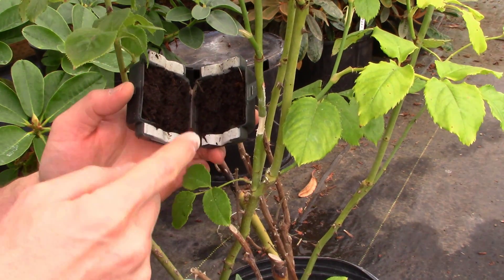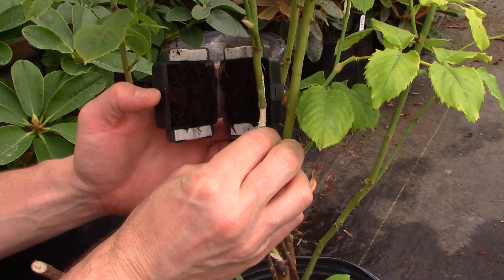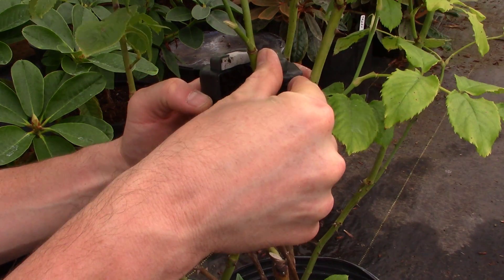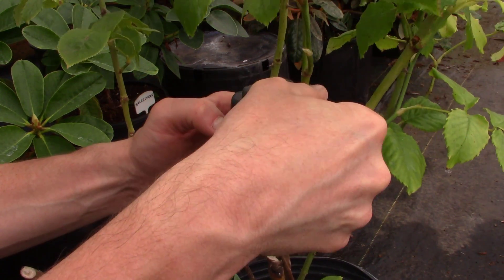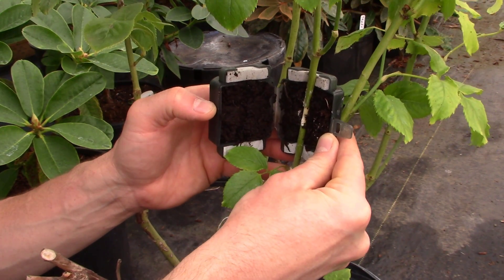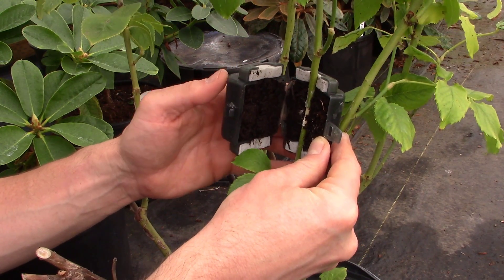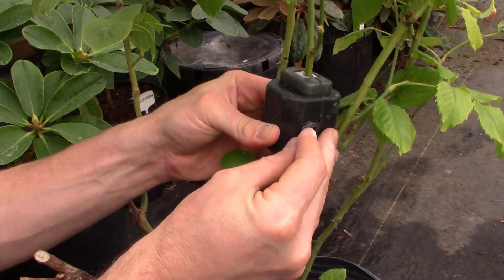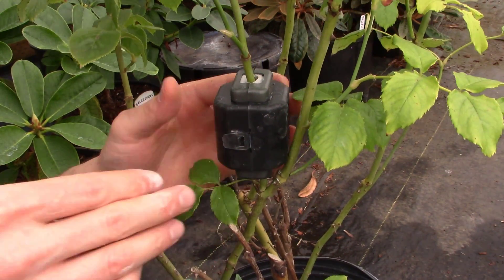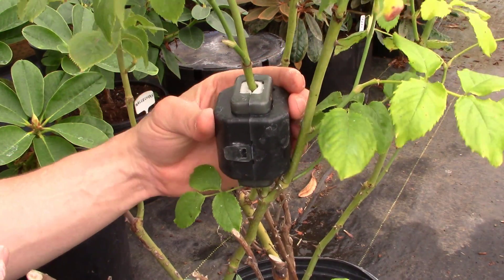Finally, we've got to get this sealed around the little stem right here. There's another branch in the way so I'm going to have to squeeze it between the two — it's just going to barely make it. See that little stem tucked away nicely in there? All we have to do is just close it, snap the little snap, and it's done. That will sit there the rest of summer doing what it needs to do.